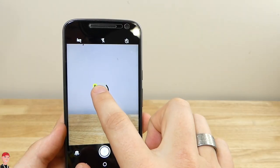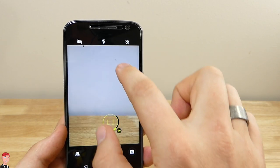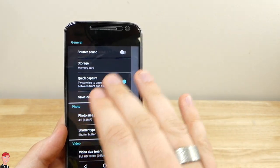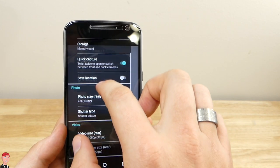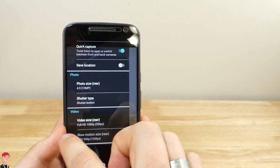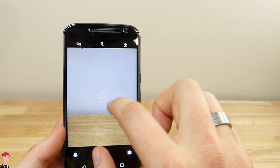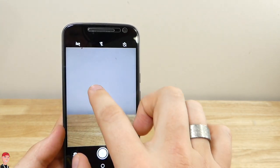The camera is really easy to use. You've got touch-to-focus options; you can adjust darkness and brightness by sliding, and it'll lock in place so you can tap where you want to focus. Swiping from the left side gives more options: shutter sound, memory card storage selection, quick capture, save location, and resolution sizes. The shutter type can be set to 'tap anywhere' or 'shutter button' — tapping anywhere on the screen takes the photo, but I prefer the shutter button for more control.